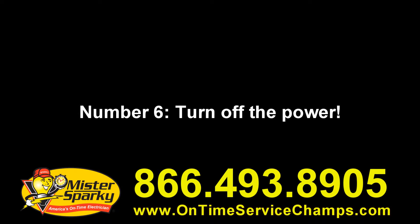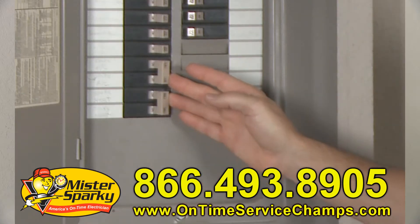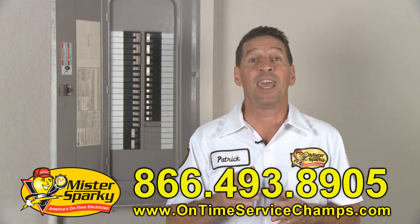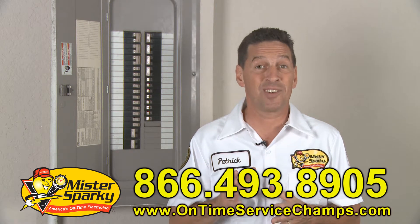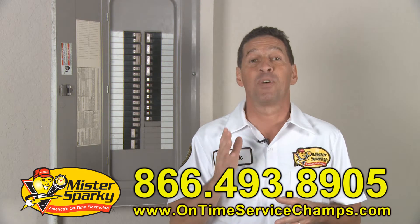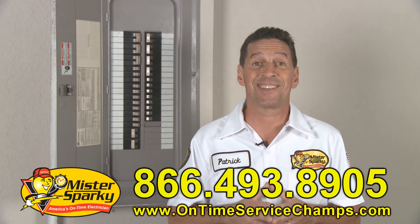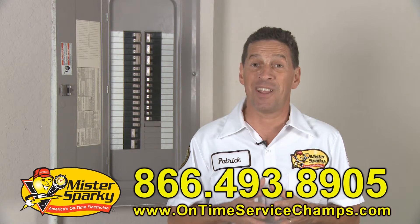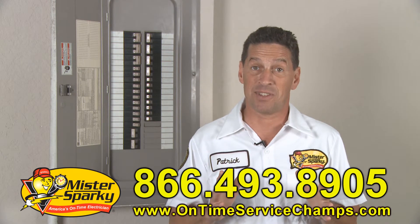Number six: turn off the power. Before working on a circuit, a fuse box, or a panel, turn off the power. Even then, make sure the power is off with a voltage tester. And remember, if you're working in or around your fuse box or panel, the wires in the center that feed the panel are still live. If your project revolves around your fuse box or electrical panel, I recommend talking to a licensed electrician. Over 1,000 people are killed and thousands more are injured every year when working with their home's electricity. It just takes one accident to lead to a lasting mistake.